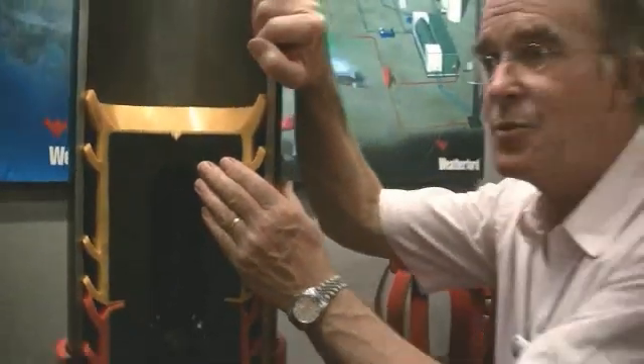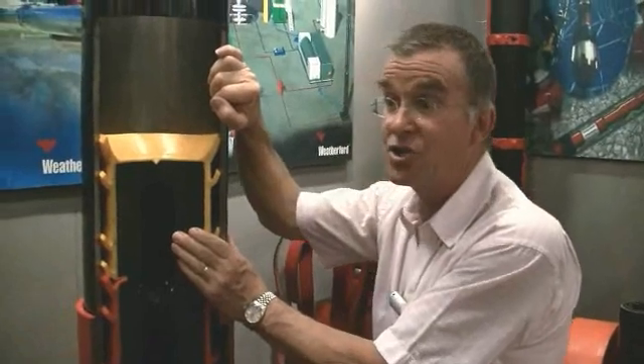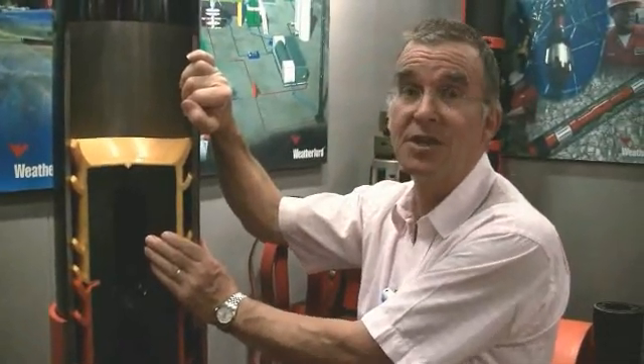Now what's the next thing we have to do at the end of a casing cementation? We need to drill all this equipment out. This equipment of course is sacrificed in the hole.